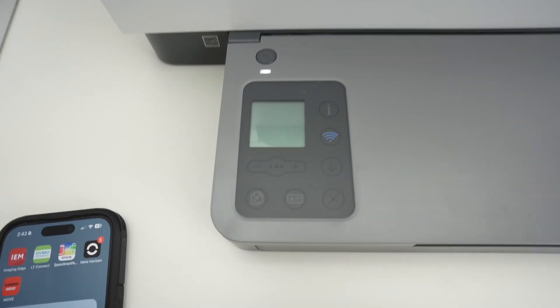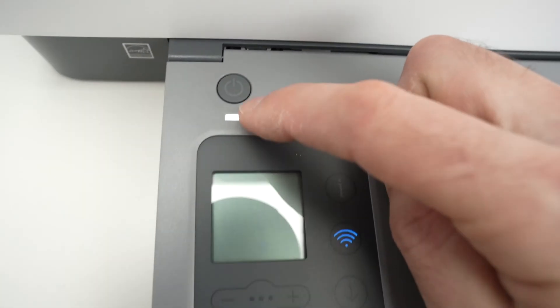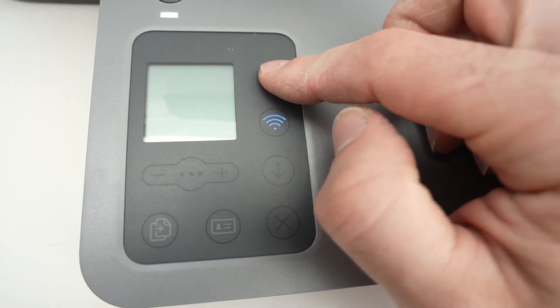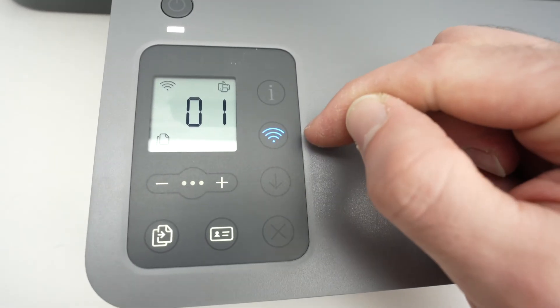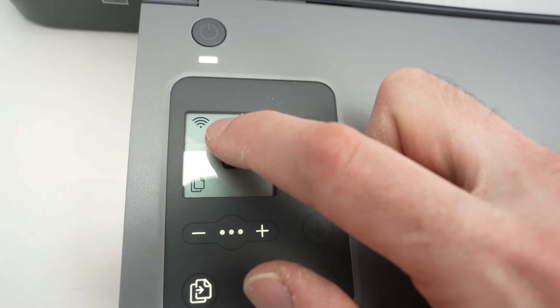First of all, make sure your printer is turned on. Over here this light should be lit — this tells you that it's turned on. And if the screen is off, press the I button once to wake it up. Then you need to see the Wi-Fi logo over here flashing, and it should flash on the screen as well.